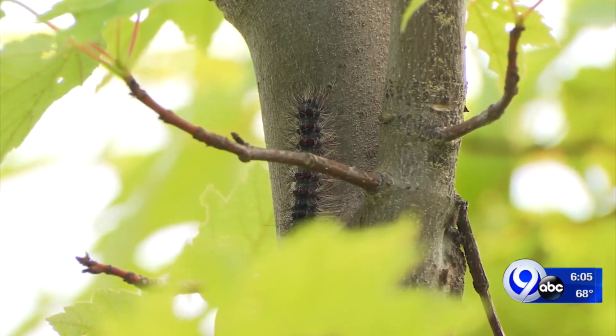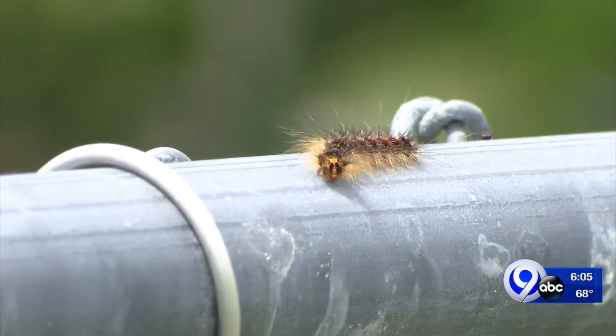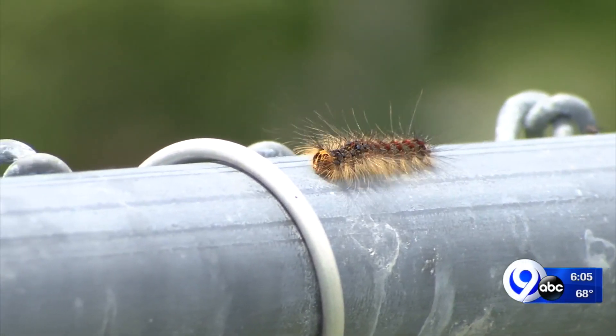Hang in there, because we have a little bit of good news. The DEC says the caterpillars will begin to disappear next month as they become moths.